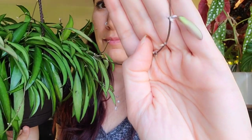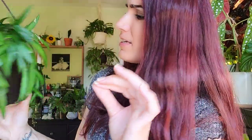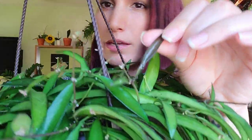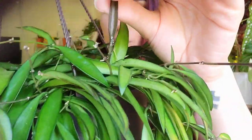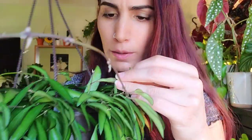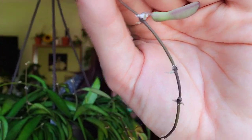Do you see all that white nasty stuff? They don't do as much damage as other pests, but if you let them get out of control they absolutely will damage your plants. These look like actual mealybugs, as opposed to when you just see this white fuzz — those are their eggs, so you definitely want to get rid of those.